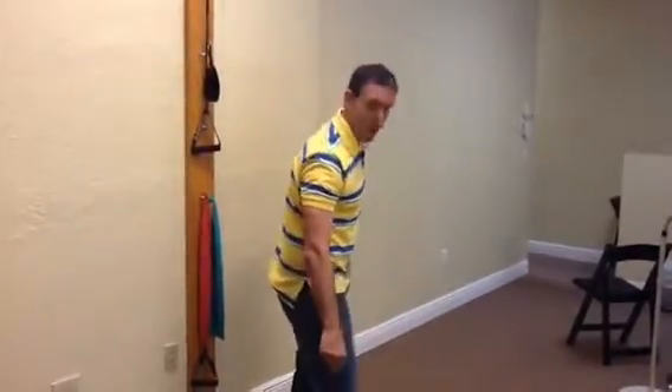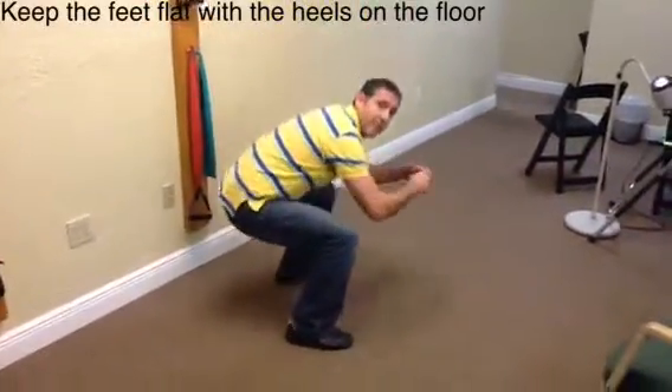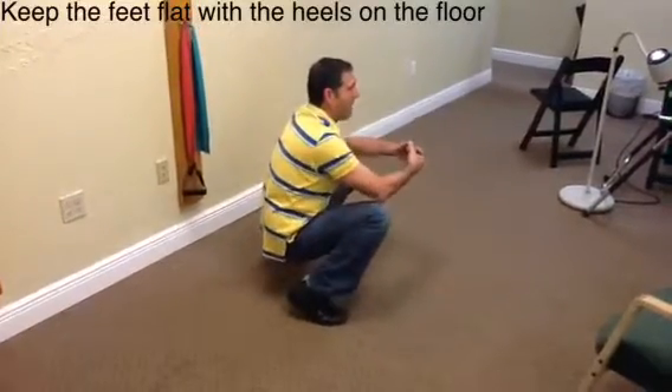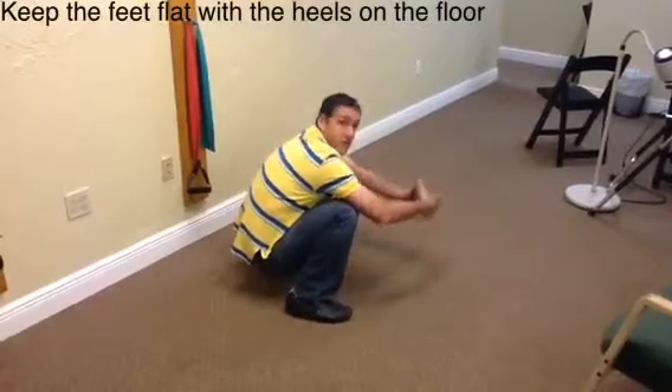To see this from the side, take special note of my heels. My heels stay on the ground — as I'm coming down, my heels stay in contact with the ground. I don't want to be up on them. I want to be flat on my heels and balance using my pelvis.